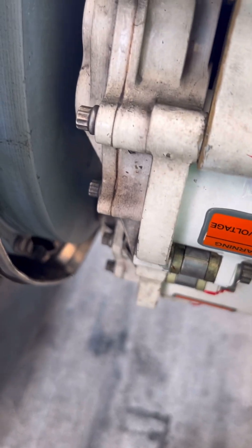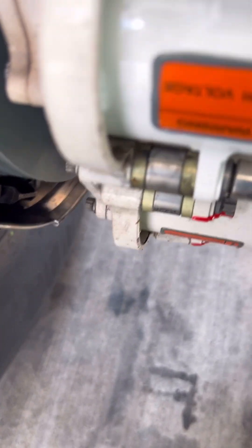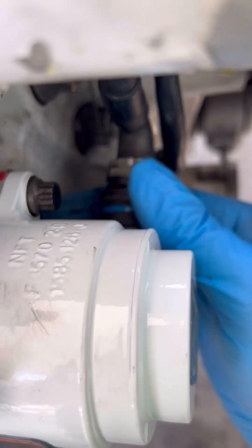Once the bolts are ready, the next step is to tighten all three mounting bolts to the aircraft maintenance manual specified torque. I'll skip that part of the video to avoid making this entire video too long.